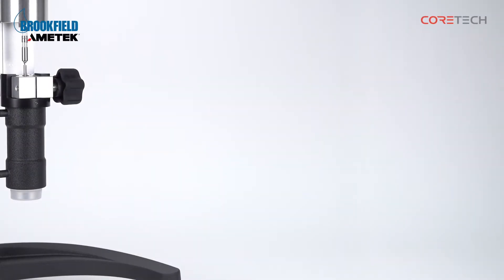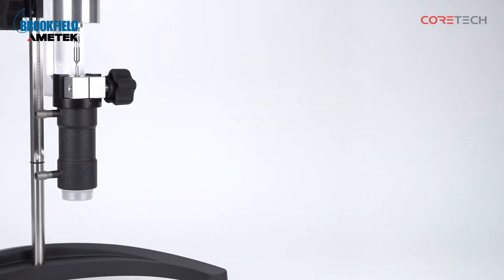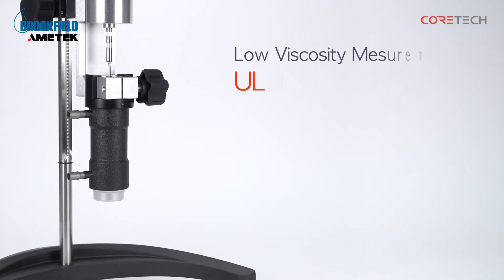Hello, this is CoreTech Korea. The product I'm going to talk about today is the UL Adapter from Brookfield. The UL Adapter is an accessory used to measure the viscosity of a low viscosity sample.